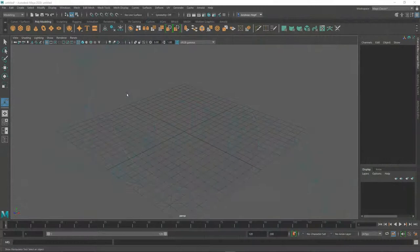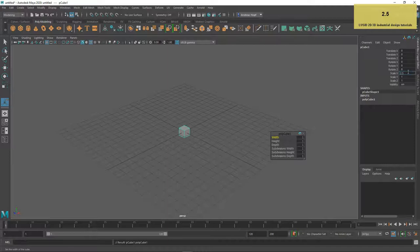Let's build a simple 3D model in Maya. Open Maya and activate the shaded and wireframe viewing modes. Create a cube, scale and move it, and double its subdivision.